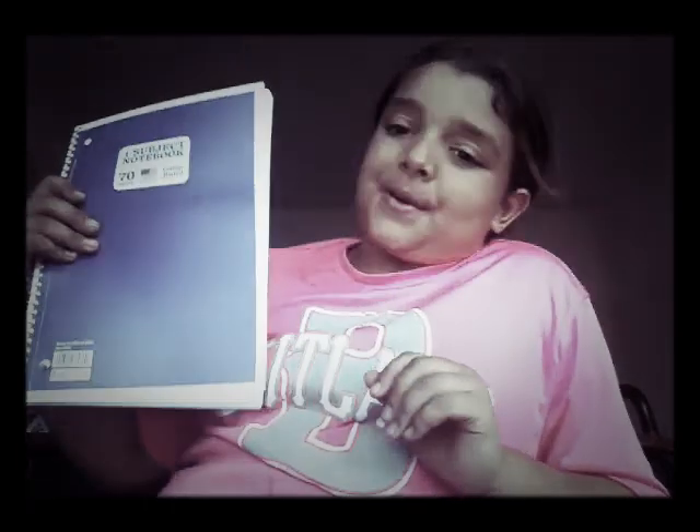Then I have a red notebook, a yellow notebook, a green notebook, a blue notebook, and a purple notebook.